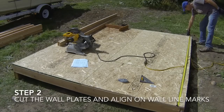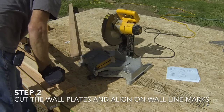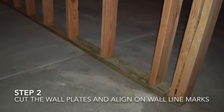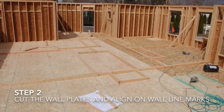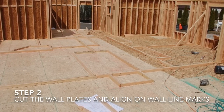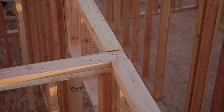The second step is to measure the wall length, and then cut two 2x4s to the length of the wall. If the wall is being built on concrete, the plate that touches the concrete must be pressure treated. Only cut two plates for each wall at this time. If you are framing a wall with double top plates, you will cut and install them after framing and standing the walls.